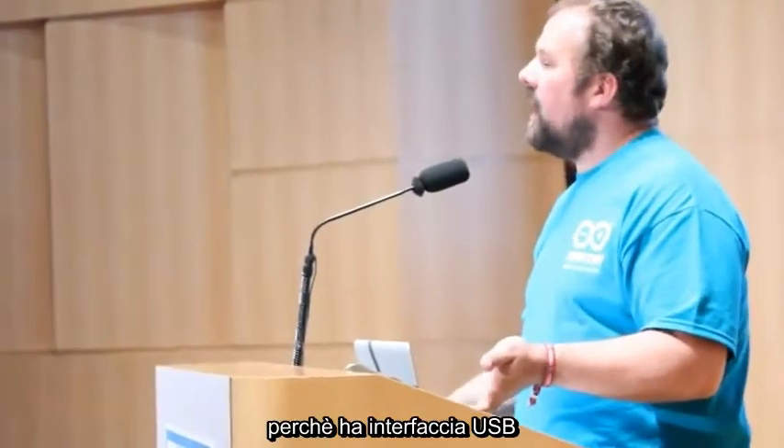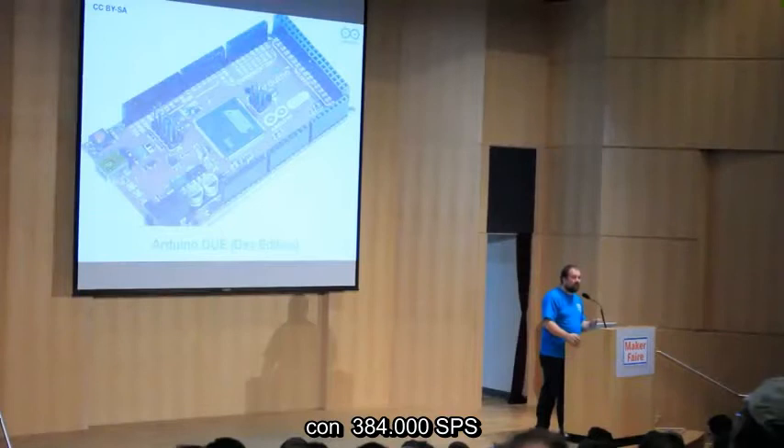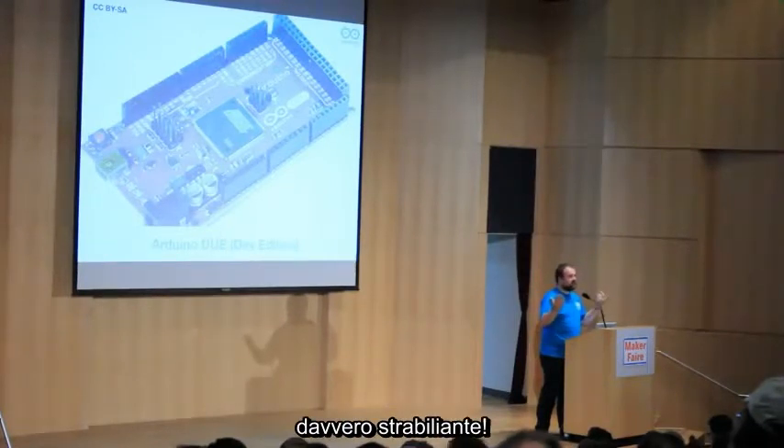This board has a full-speed USB interface and 16 analog-to-digital converters with 12-bit resolution that can sample at 384,000 samples per second. It's mind-blowing.